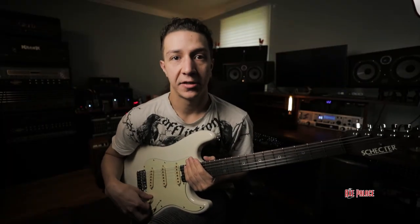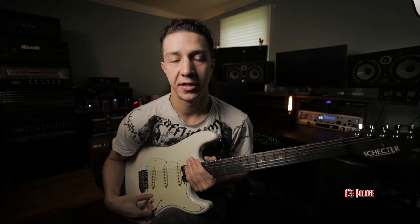What's up guys, it's Sam from the Axe Palace and today we're checking out the Schecter Guitars USA Custom Shop Nick Johnston Signature.